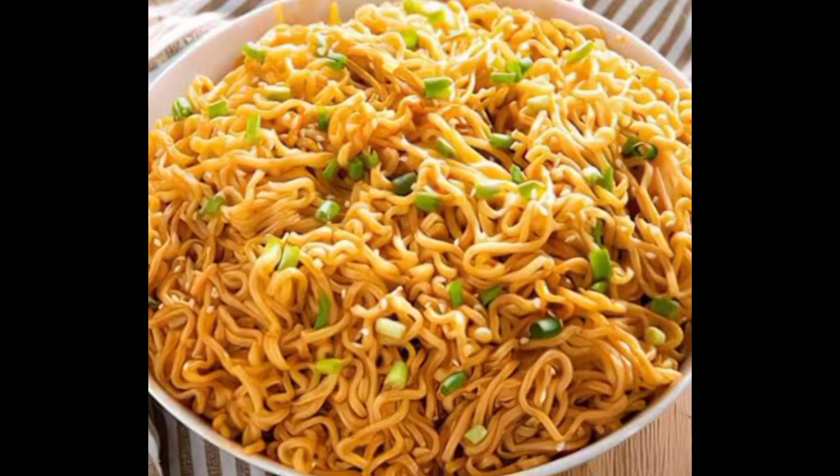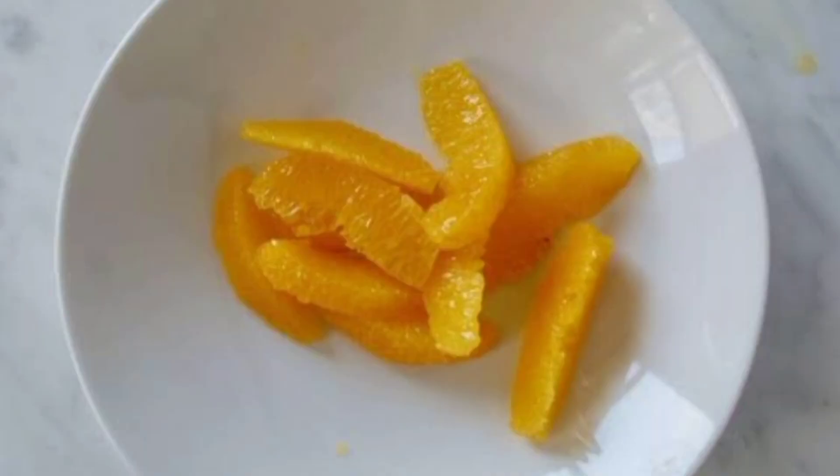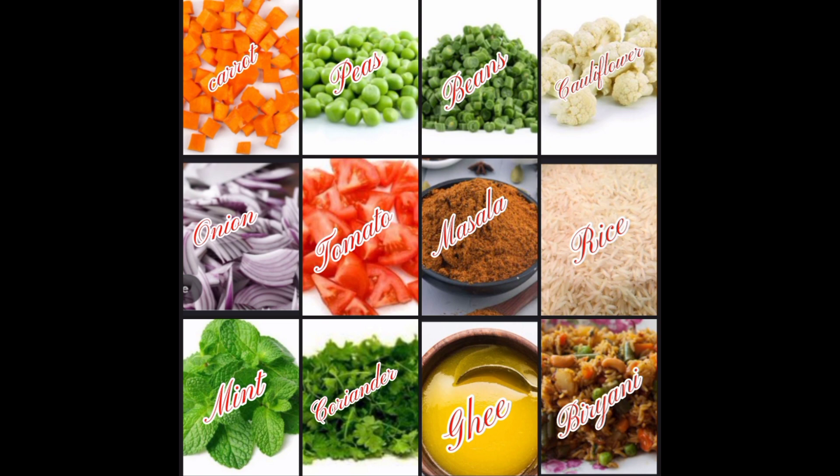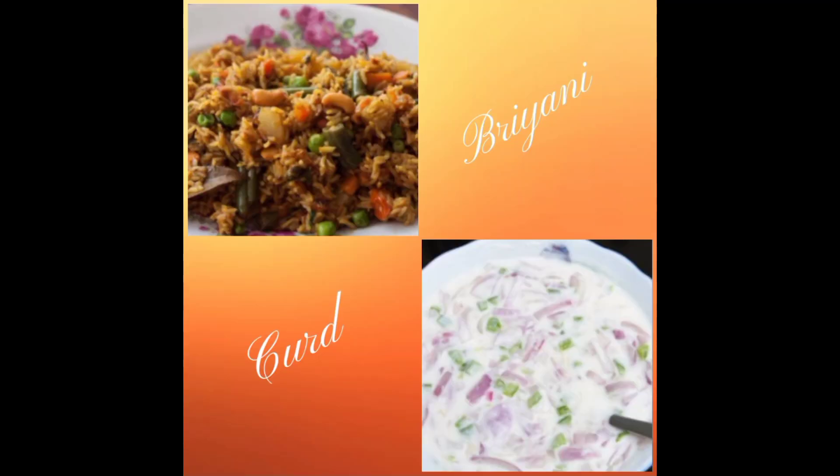Now we are going to eat the noodles. We are going to eat 3 days. I am going to eat the noodles for breakfast. We are going to eat the noodles. All of that is cooked. Now we are going to eat the noodles. The noodles are going to eat the noodles. We are going to do a meal and eat the noodles.